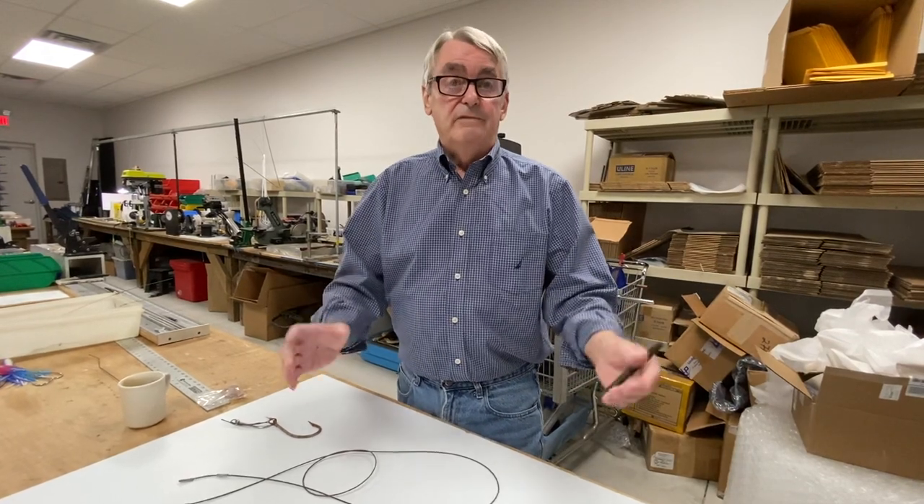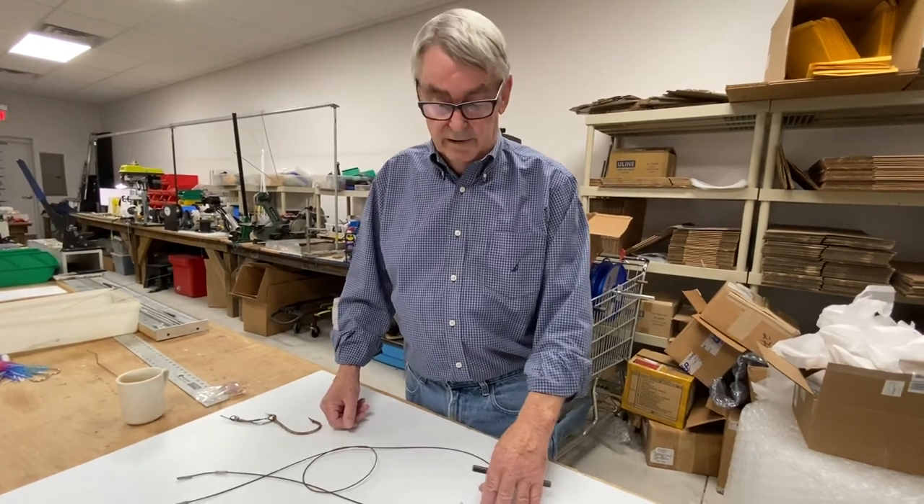I want to talk about what type of crimps you should use when you're rigging and making rigs up with stainless cable. Over the years, we get quite a few people come in with their tackle. They want us to re-rig it or just fix what they've done. Here are some samples of some of the things that people have brought in.